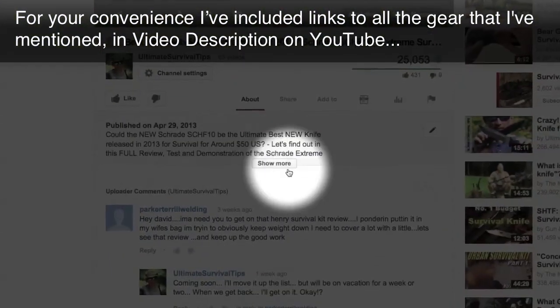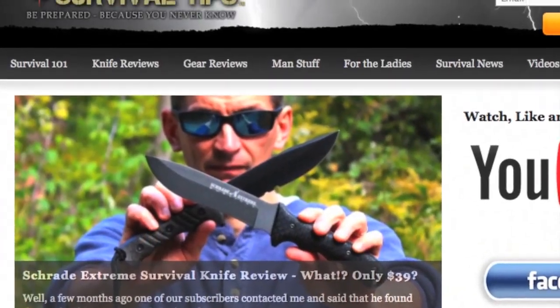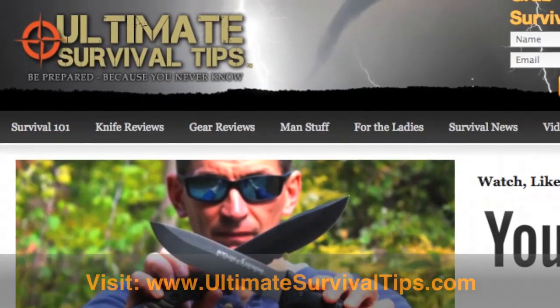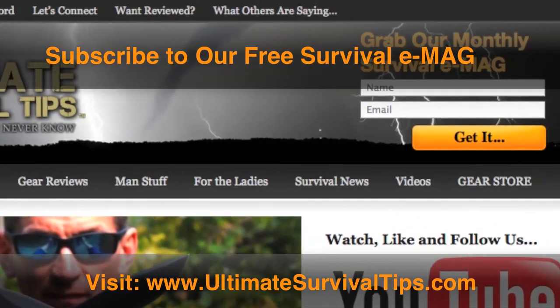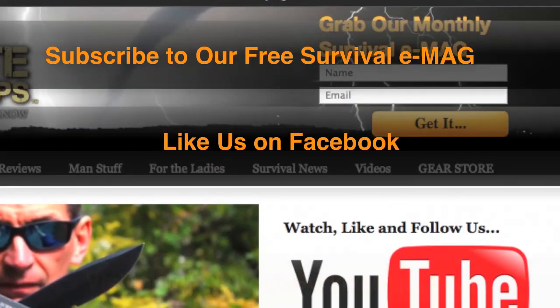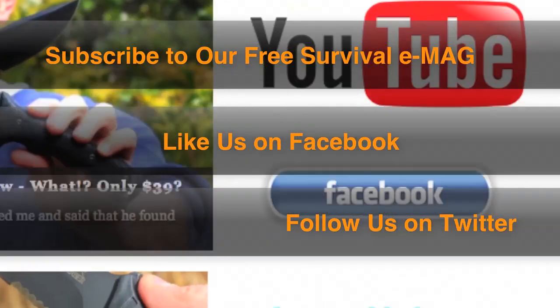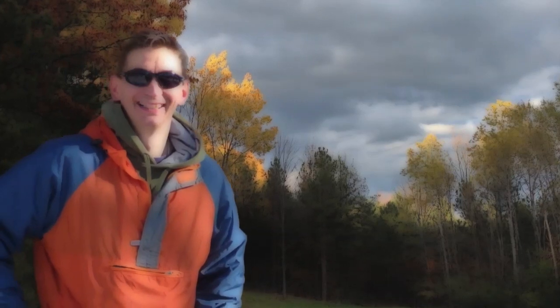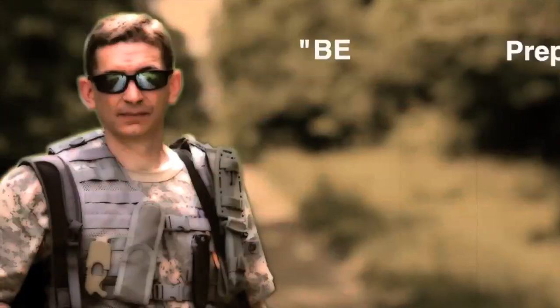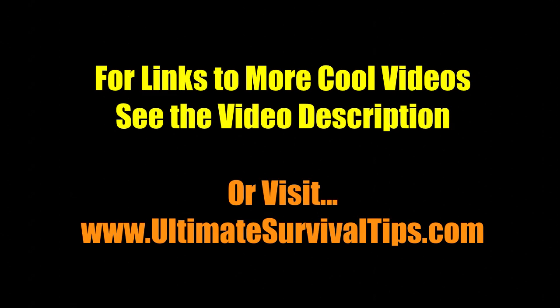Don't forget to subscribe to this channel. For more gear reviews, survival tips, and survival news, check out UltimateSurvivalTips.com. While you're there, grab our monthly survival e-mag, like us on Facebook, and follow us on Twitter to get the latest news and be the first to hear about the great gear giveaway contests we have planned. This is David — I hope to see you on the other side, and remember: be prepared, because you never know.